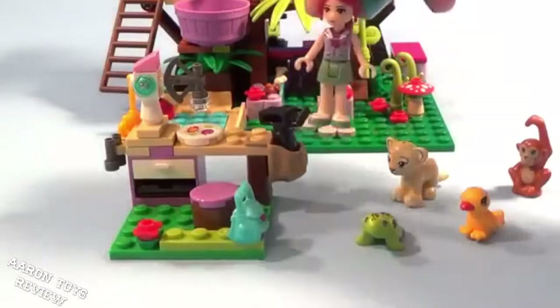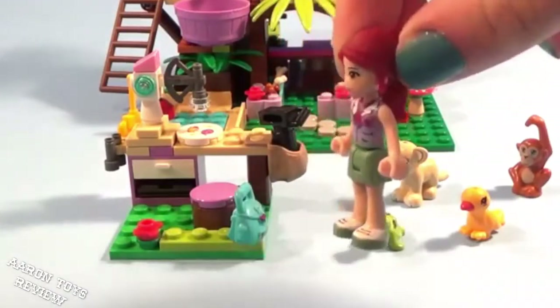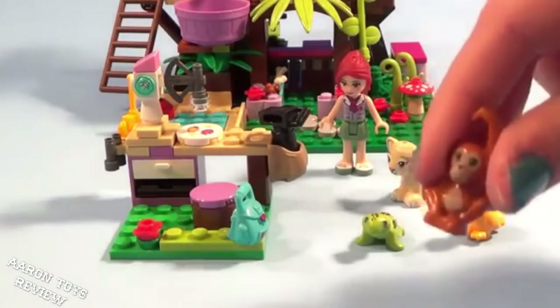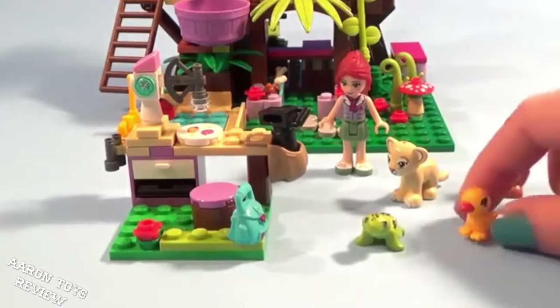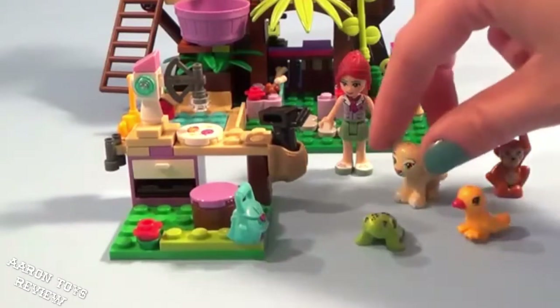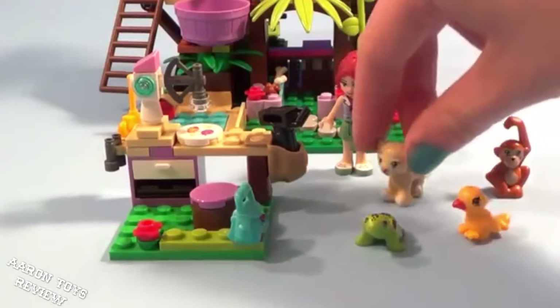Starting off we have our Mia wearing some nice jungle clothes for her Jungle Sanctuary. Then we have her four friends: a little cute monkey who's going to be up to no good and has some fun features to play with, a little parrot who has a house in this set, and her little cat leopard right here.